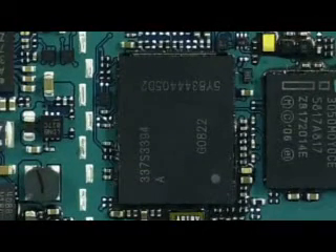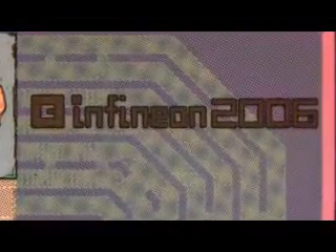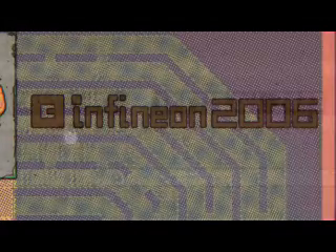Next, let's look at the IC labeled 337S3394 with no manufacturing markings at all. As speculated before the launch, this is the digital baseband processor provided by Infineon. What makes this interesting is that it's almost a multi-stack die. One thing we were able to identify was the PMB8877 as the edge processor; however, the other die was somewhat complicated to identify.